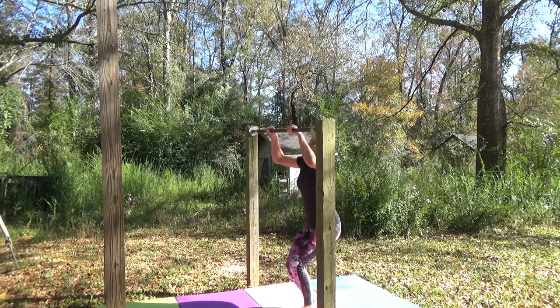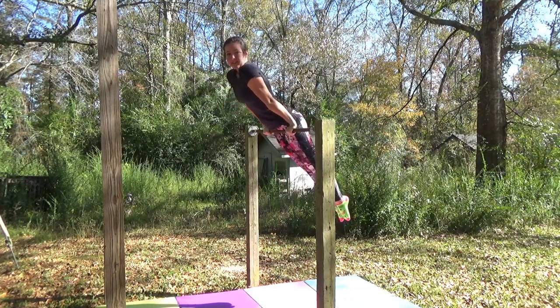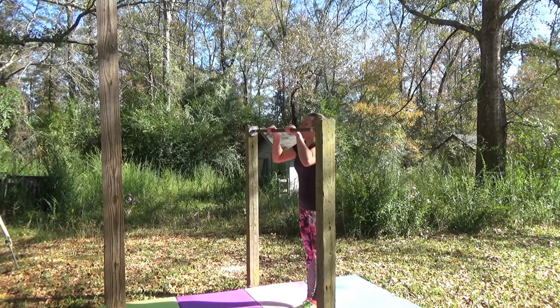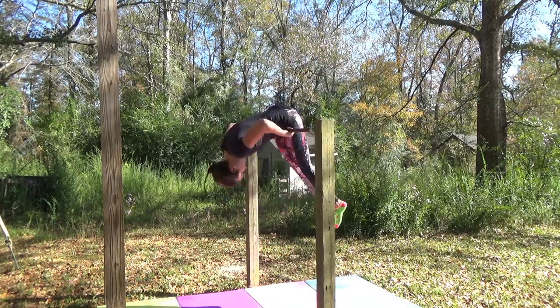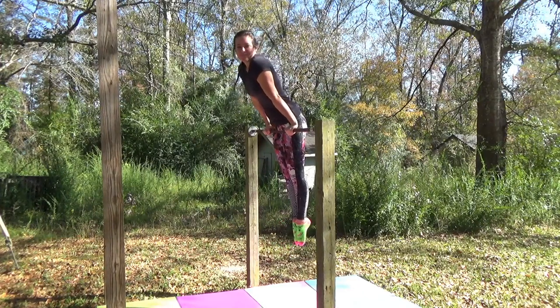The first one is just jumping up onto the bar. The second one is a pullover, which I'm sure a lot of you are familiar with. And the third one is what I did when I had a really tall bar and I couldn't just jump up onto it or do a pullover, so I did this little trick to help me get over.